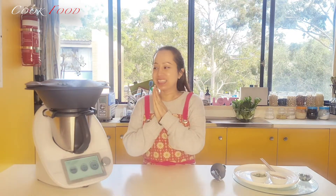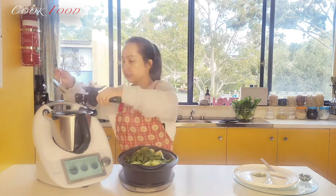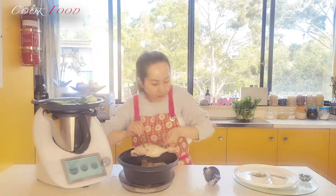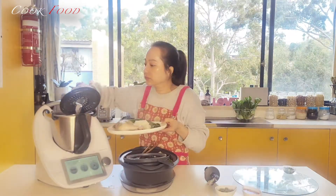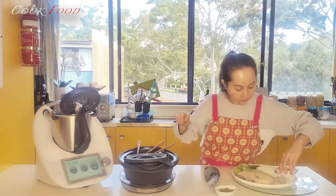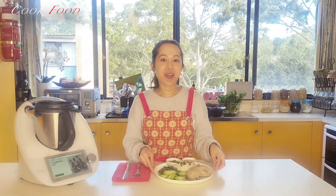My Hainanese chicken rice is almost ready. I will display all the dishes now. My Hainanese chicken rice is done, so I will taste it.